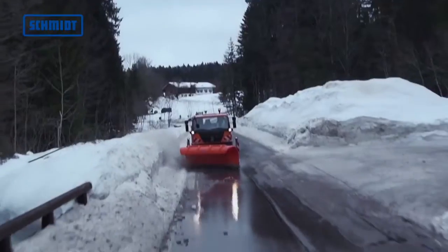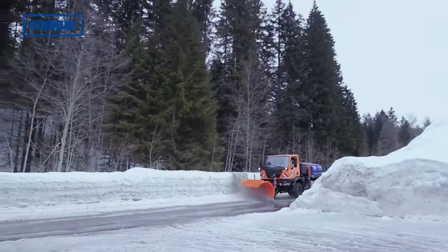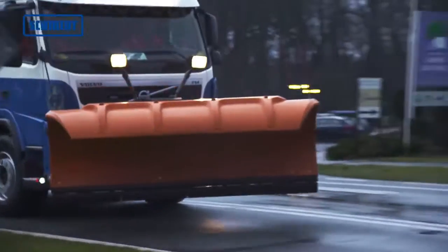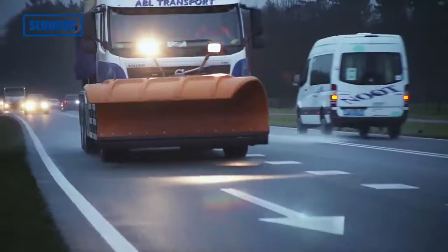Single blade snowplows are more suitable for clearing tasks, especially in urban areas. Their robust design makes them very easy to maintain.